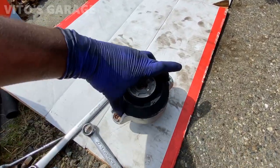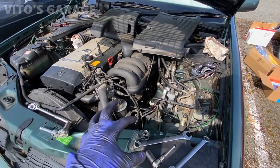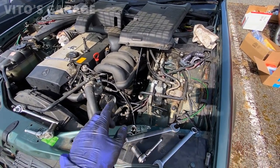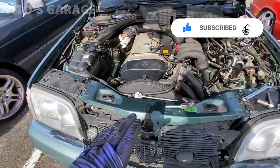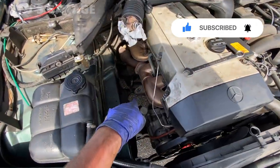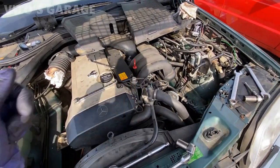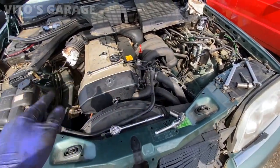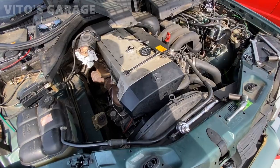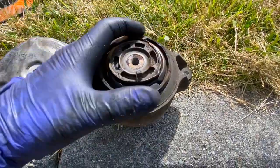A couple of tips: I recommend doing both engine mounts at the same time. Unbolt both engine mounts, then lift the engine all the way up. Because of the oil pan position on this engine and the way the engine mount arm sits, when you try to lift the engine one side lifts but the other doesn't fully release. You have to loosen both mounts and then jack it all the way up to do both at the same time.